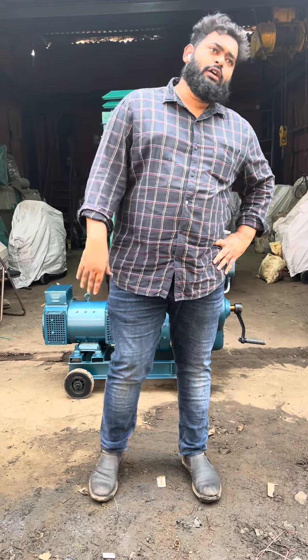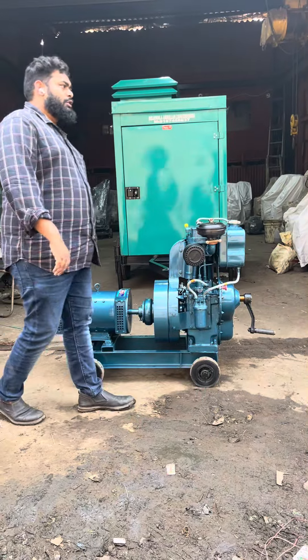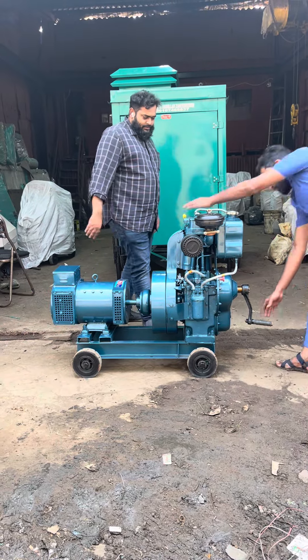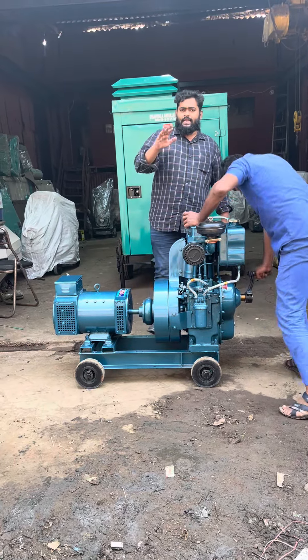Good afternoon guys. Today I'll show you an ultra compact air-cooled generator set. I'll start and show you — Mr. Sandeep — low pollution, low vibration.